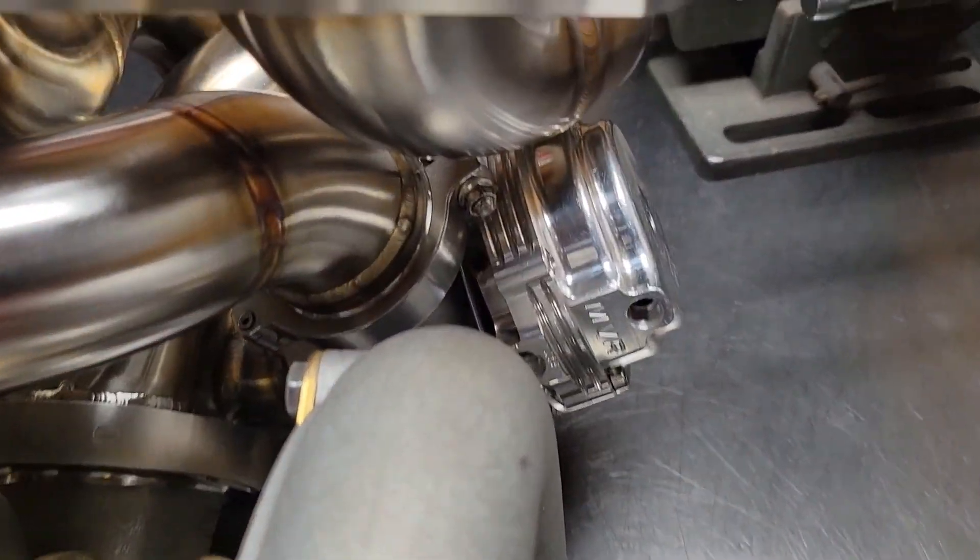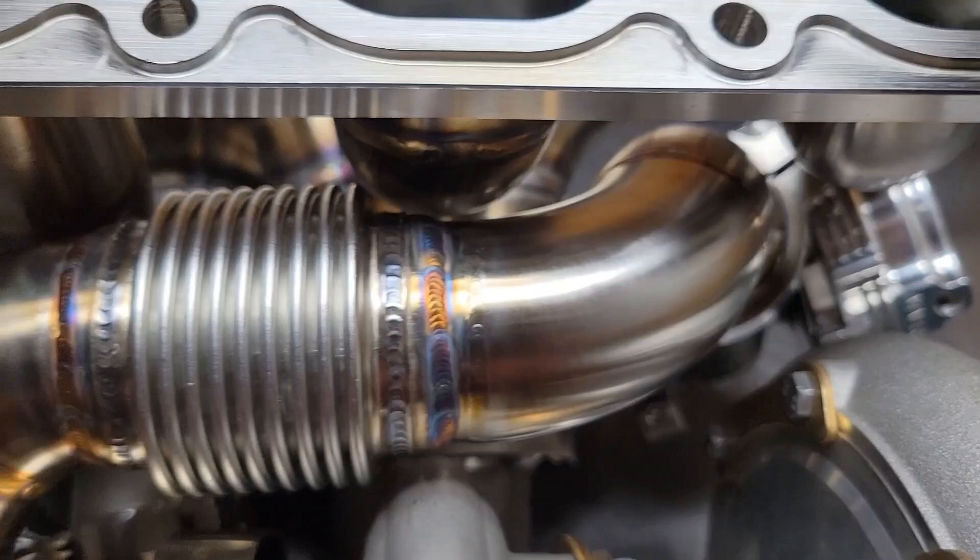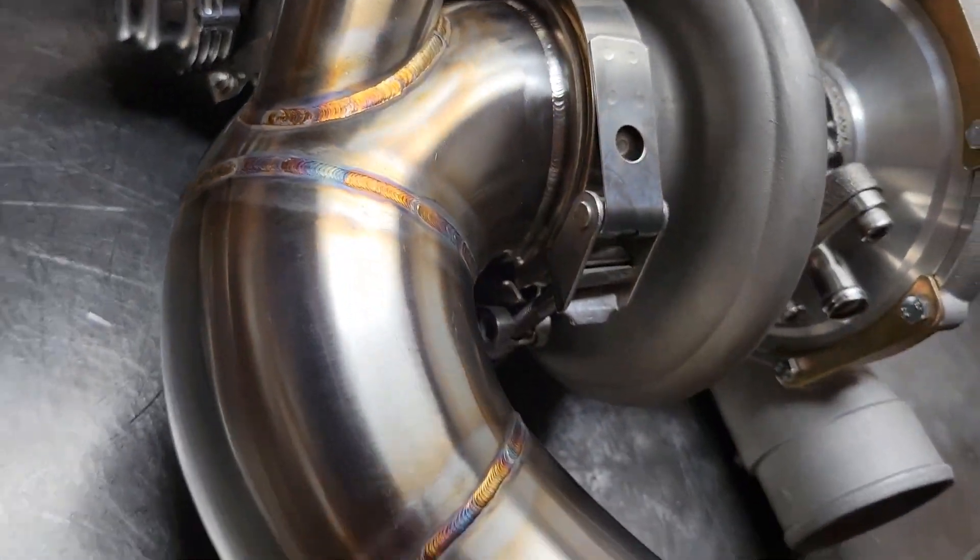And then from the back side, how it routes around everything, back into the exhaust.